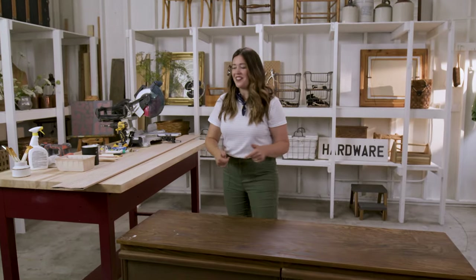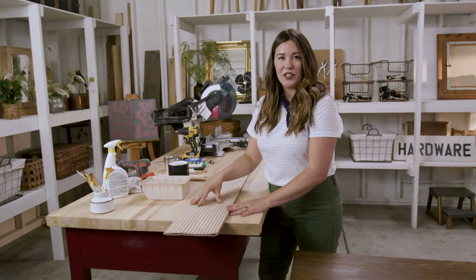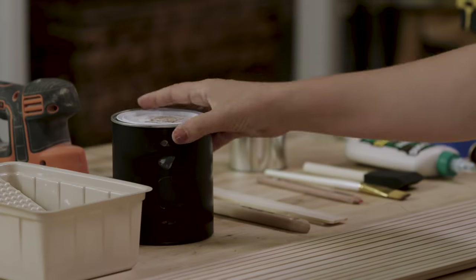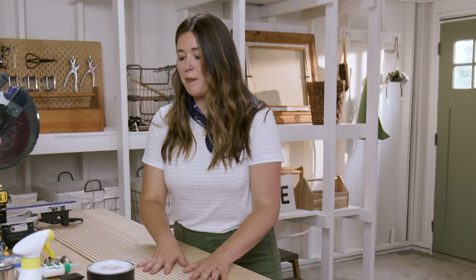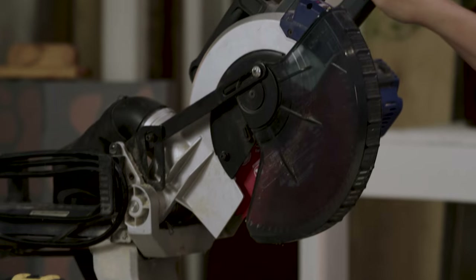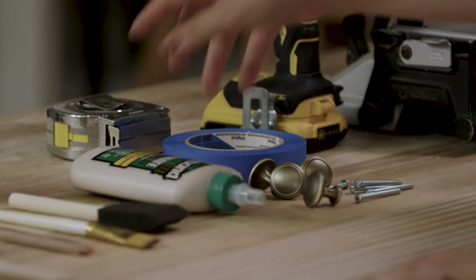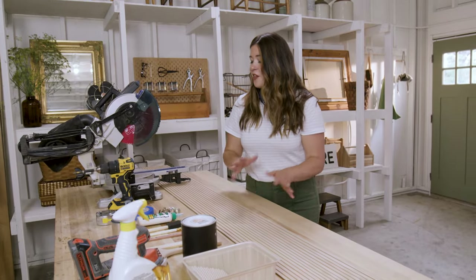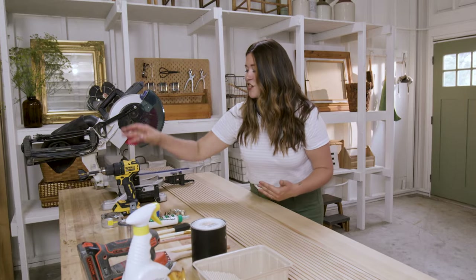Let's talk about the supplies we're going to need for this project. First is the pole wrap, and that's what we're going to use for the faux fluting. Then we're going to paint it — I got some black paint, but you can use any color that you want. To cut the pole wrap, we're going to use the miter saw, which is the DIYer's best power tool. I'm going to use wood glue to attach the pole wrap to the front of the dresser, and then we're going to add some new brass hardware using painter's tape, a tape measure, and a drill.